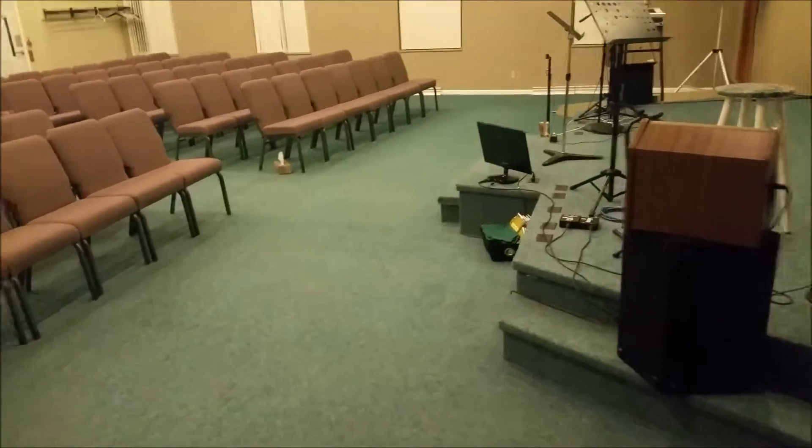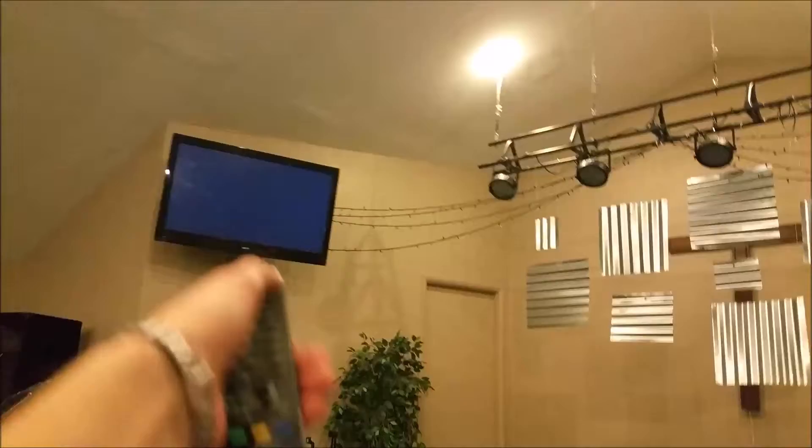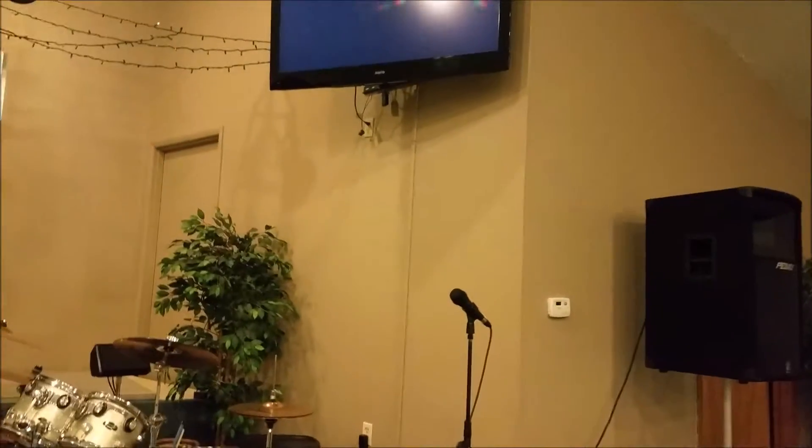Now we're going to shut the sound off, so we're going to do it in reverse order. We're going to go back to the sound room, shut the switch off, go back out, and turn the TVs off. Wait till the green light turns off, then go back to the sound board.